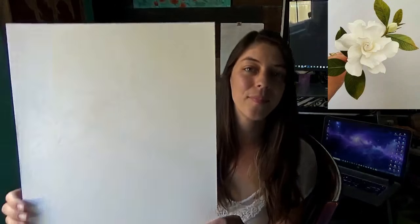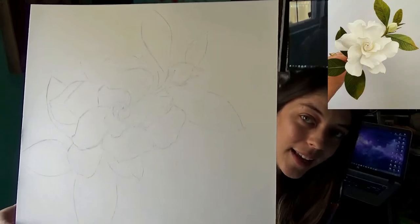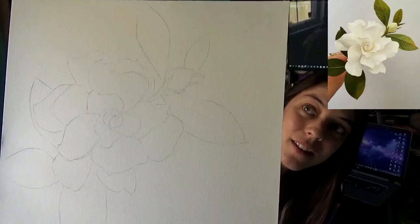Step 1: Draw the gardenia flower onto the paper. I found a composition that I liked, and I lightly sketched it onto the watercolor paper.